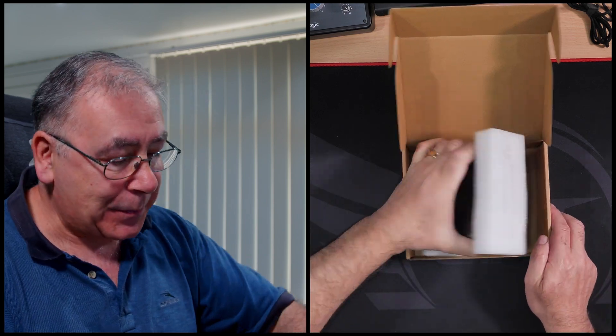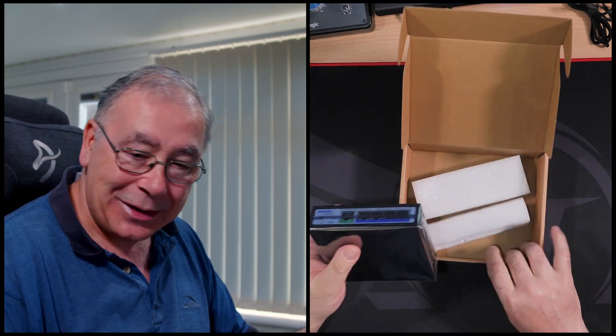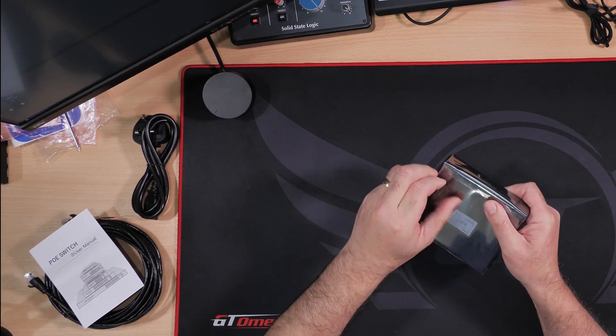So it comes with a power lead, three-pin for the UK market. It's quite small, actually — my old one's quite big but this is quite small. I'll show you the other one later sometime, maybe. It's a lot smaller than I expected it to be, but it's not all about size, is it?